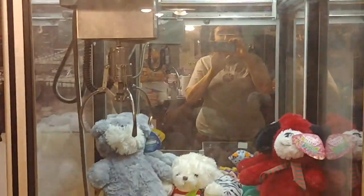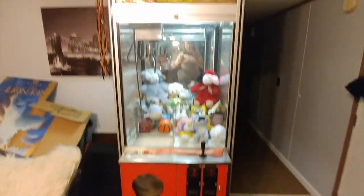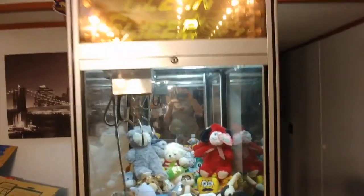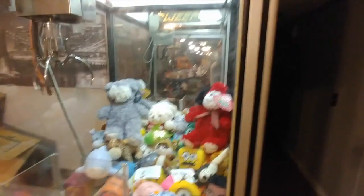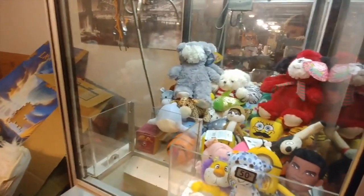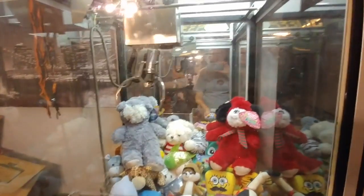I have a Clean Sweep claw machine and it looks like this. I have multiple problems that I need your help with. The first — I'll just show you — when I put a free play on or when I put a play on and when you play for the prize.